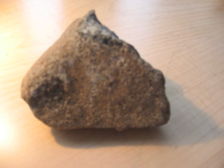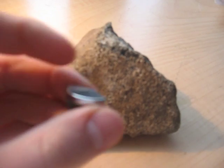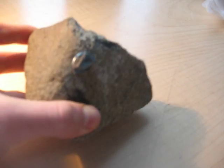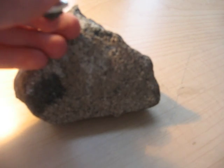The next test is the magnet test. You do that by getting a strong rare earth magnet and seeing if it sticks to it. This one does, which means it's one step closer to being a meteorite. Most earth rocks that have a magnetic response may not have the same characteristics.